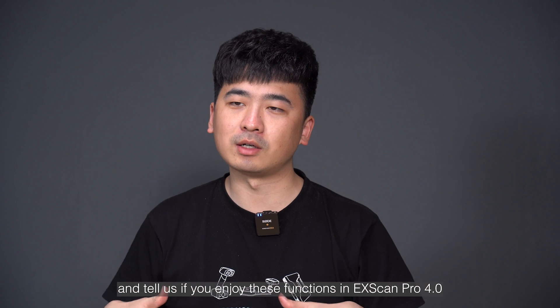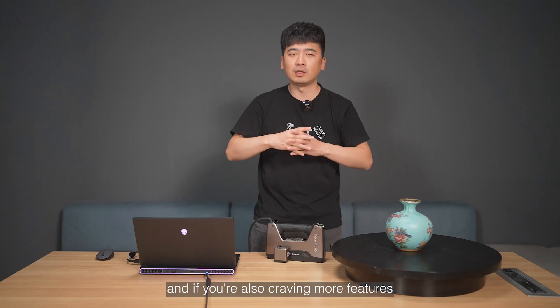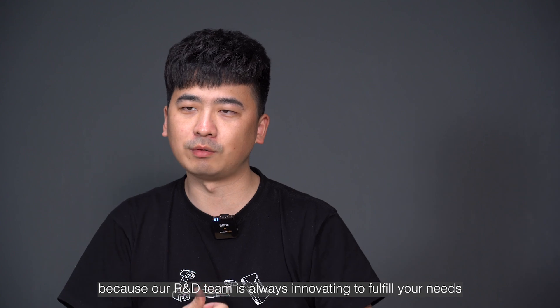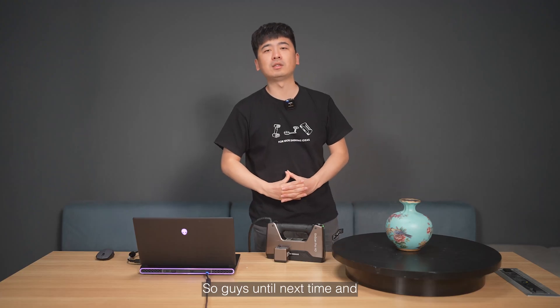Leave a comment below and tell us if you are enjoying these functions in XScan Pro 4.0. And if you are craving more features, please let us know — our R&D team is always innovating to fulfill all your needs. Until next time, happy scanning! Bye-bye.